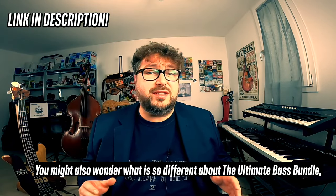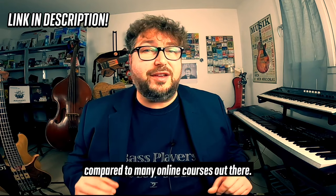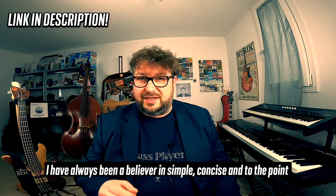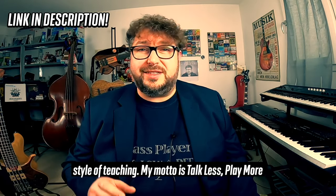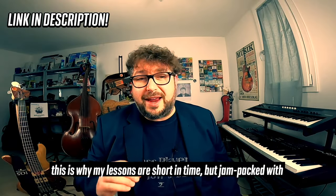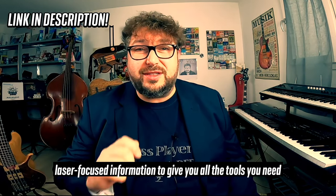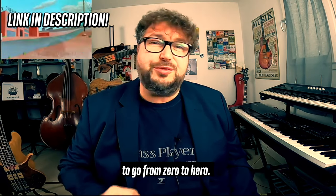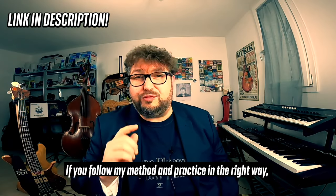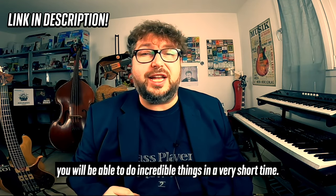You might also wonder what is so different about the Ultimate Bass Bundle compared to many online courses out there. I've always been a believer in simple, concise and to the point style of teaching. My motto is: talk less, play more. This is why my lessons are short in time but jam-packed with laser-focused information to give you all the tools you need to go from zero to hero. If you follow my method and practice in the right way, you will be able to do incredible things in a very short time.